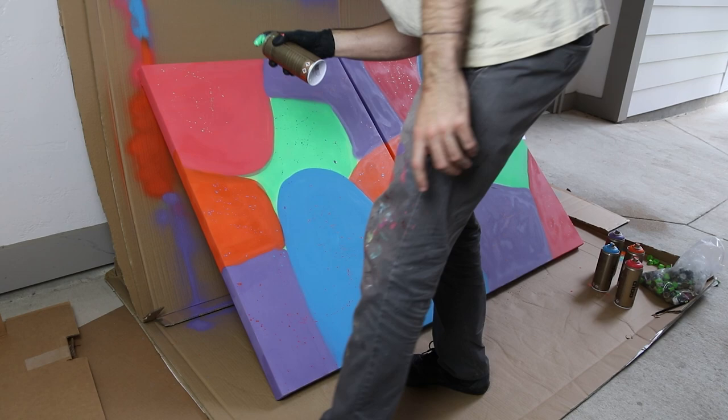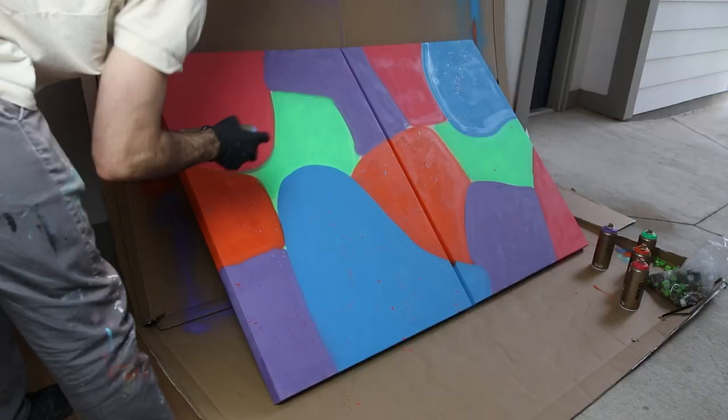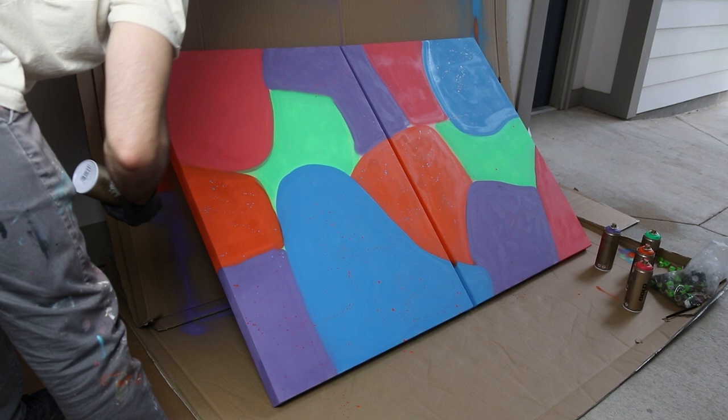I paint splattered contrasting colors on each of the colored sections — green splatter on the red parts, orange on the blue parts, blue on the orange, purple on the green, and red on the purple sections. I'm pretty pumped with how the splatter came out. It was good to try different things. I let these canvases dry overnight and then the next day attacked it with some doodles.